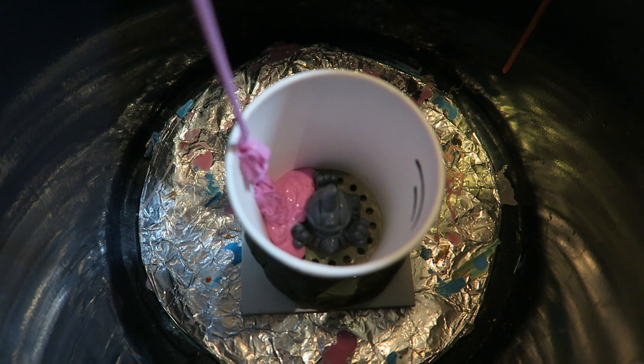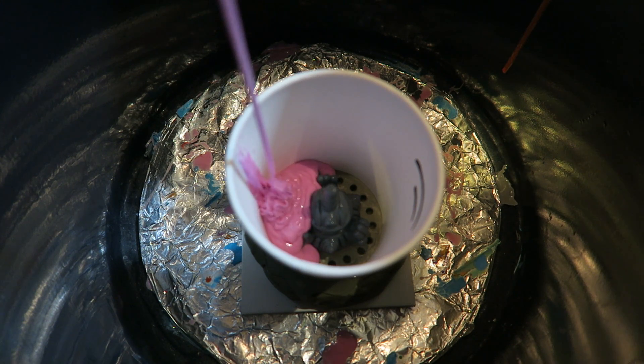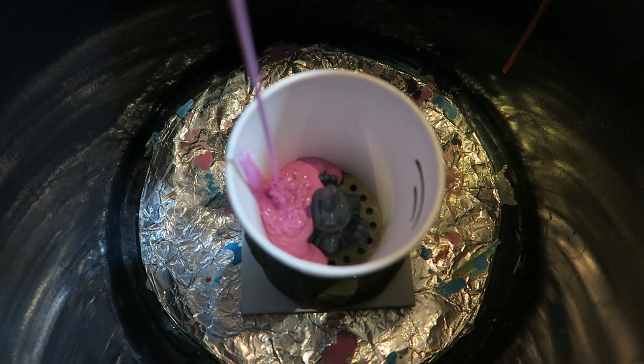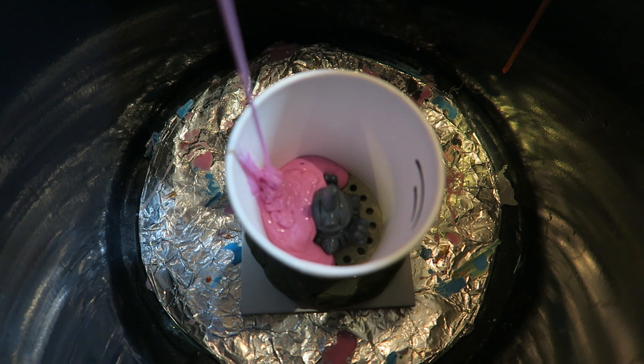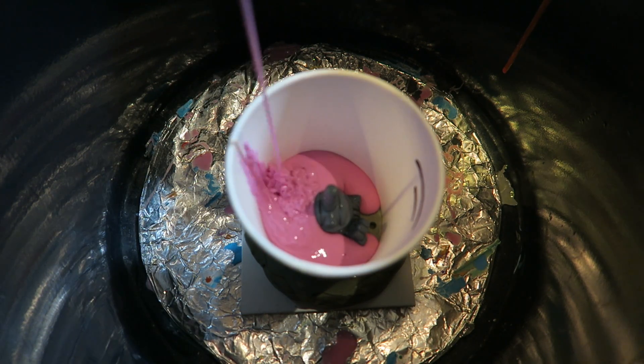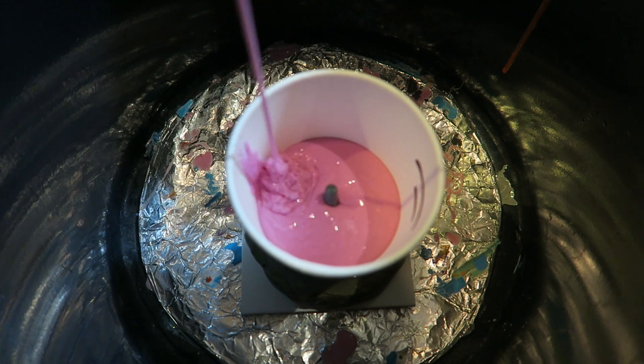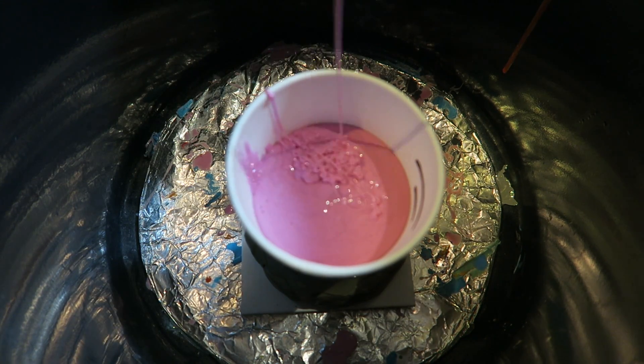I mix a batch of silicone — usually I just eyeball the amount I need or use old molds as a reference. However, there are formulas out there for determining the right amount based on volume and mass. Notice that I pour the silicone in a very thin and steady stream. This also reduces the chance of any air bubbles being trapped.